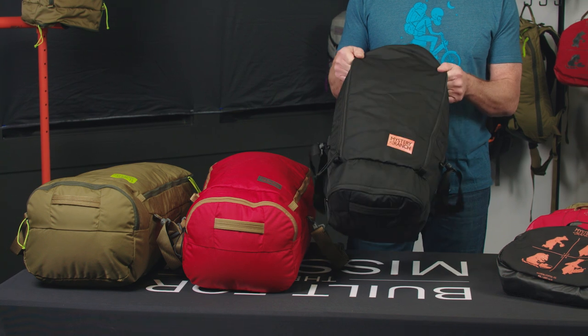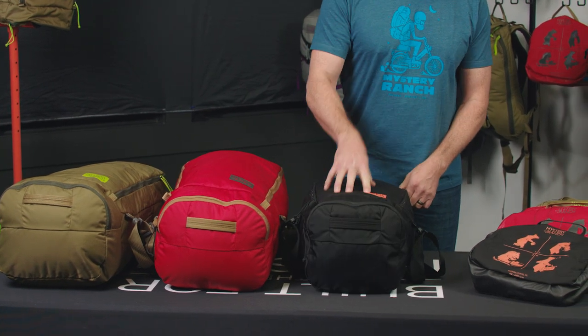The fabric is a 330, very durable aerobic nylon that is doubled up in high abrasion areas.